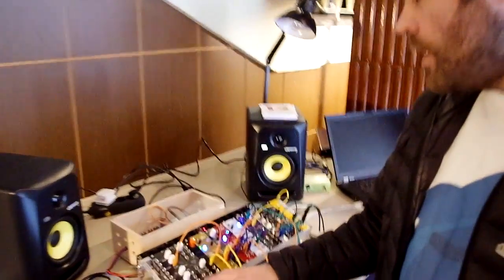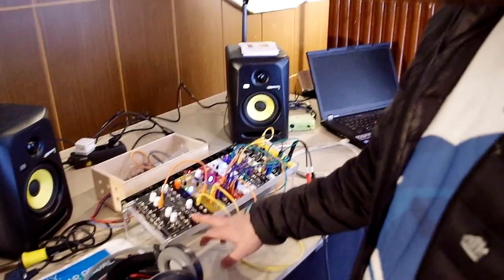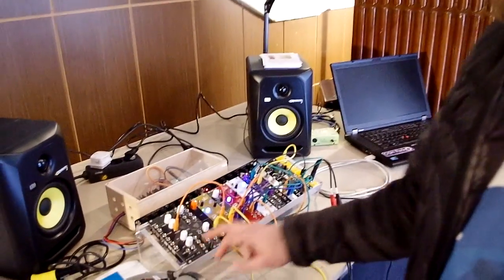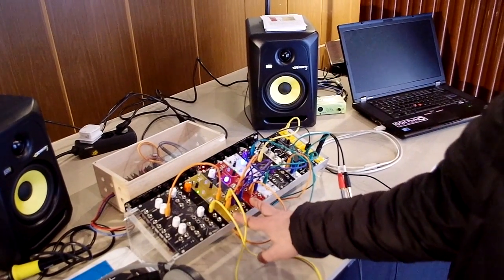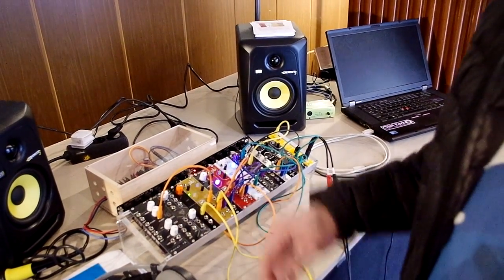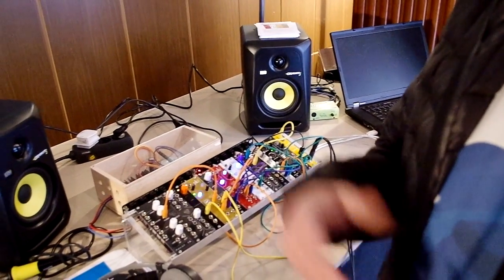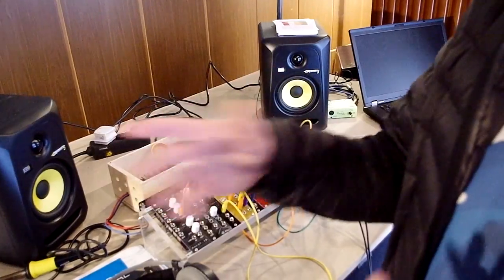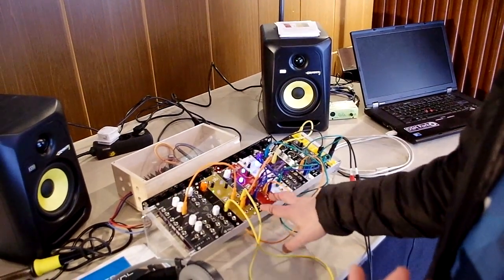Here today we've got all our DIY modules: the Levels module, VCA, and LFO. We've also got some Patchblocks modules — we're working on a project with Patchblocks. These modules are programmable, so you can download the software from the Patchblocks website and it'll run on the Eurorack hardware.